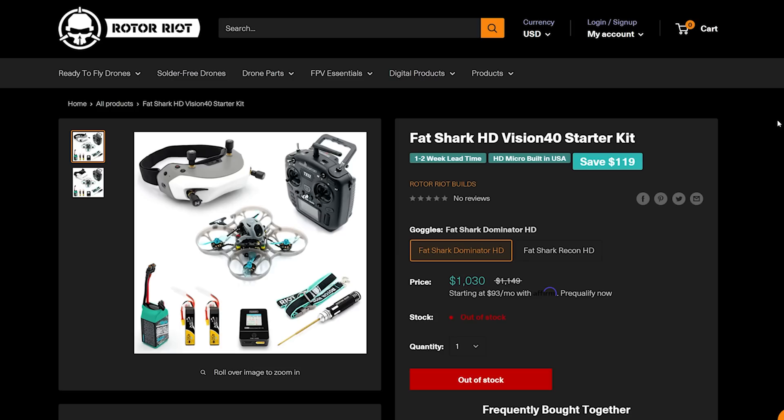Before we get into the setup, I want to show you this product listing from Rotoriot — the Fat Shark HD Vision 40 starter kit. One of the things Rotoriot offers that almost nobody else in FPV offers is the ability to buy a complete starter kit, fully set up, ready to go — literally take it out of the box, turn everything on, and go fly.